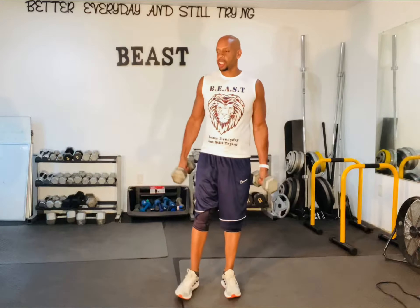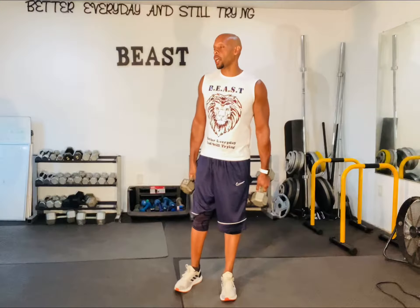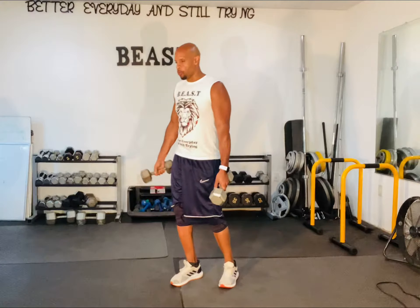Hey, what's going on? So this exercise is the rear lunge. I prefer the rear lunge over the forward lunge, outside of a walking lunge — walking lunges, of course, I'd rather go forward.